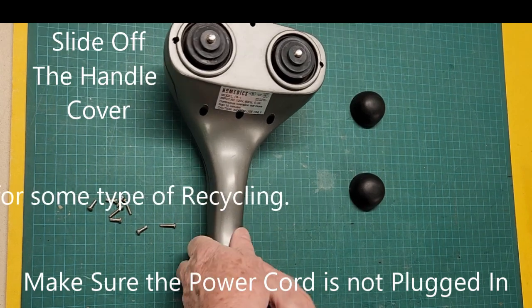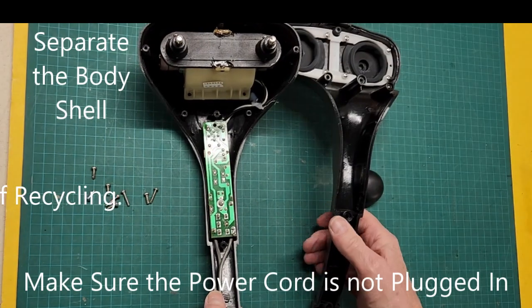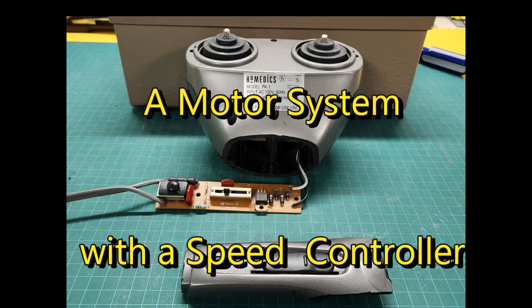Removing the various screws revealed a modular system of speed controller and motor assembly. Delightfully, these seem to lend themselves to safe repackaging for my application without rewiring anything.